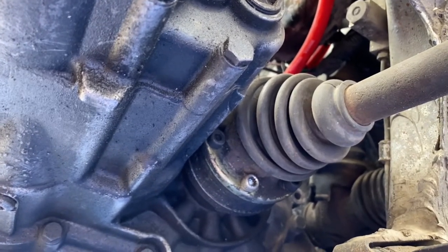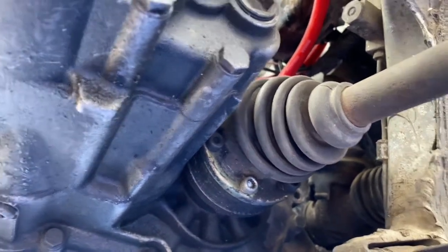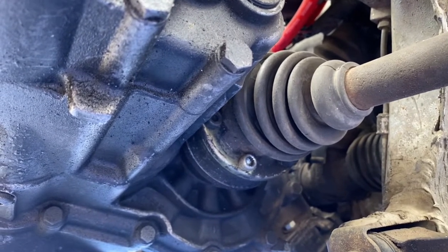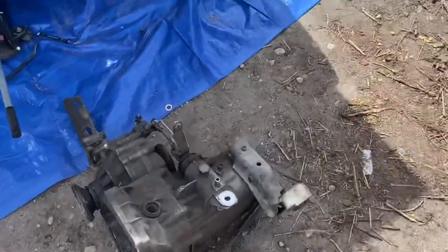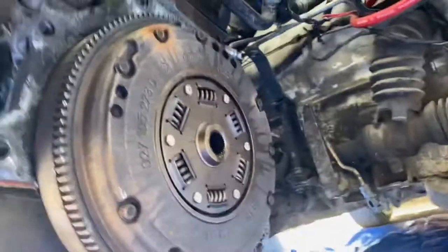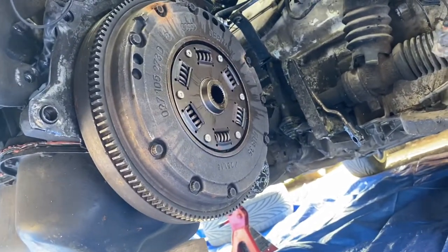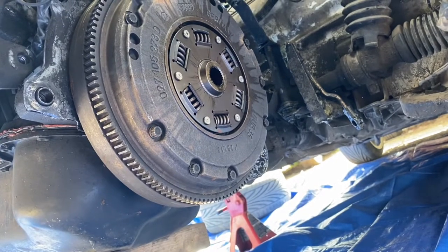Thing with the new transmission is you've got to drive it 500 miles before you can get on it. I wish I would have done this before I put the engine in, but I didn't know I was gonna put a big turbo in it that fast. Got the transmission out — here's what we're working with. Take that bad boy off and see if it's messed up.